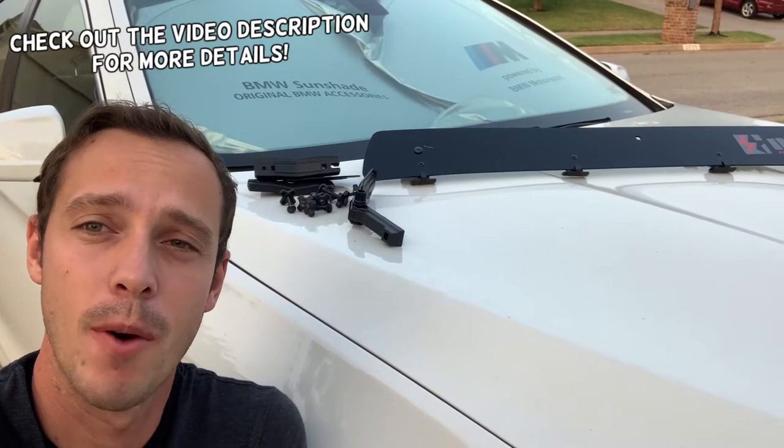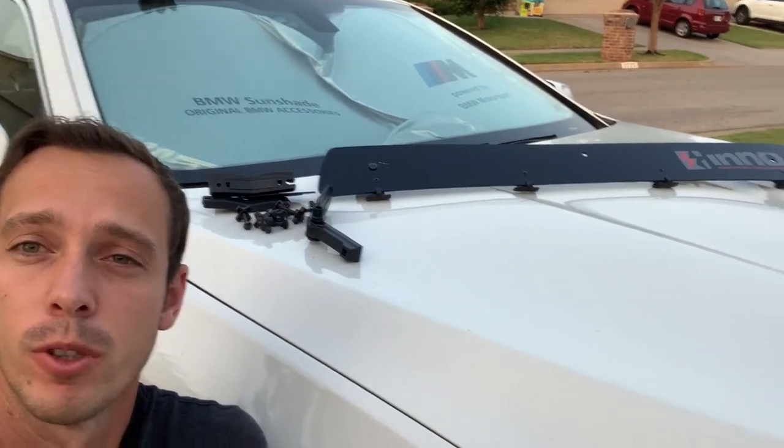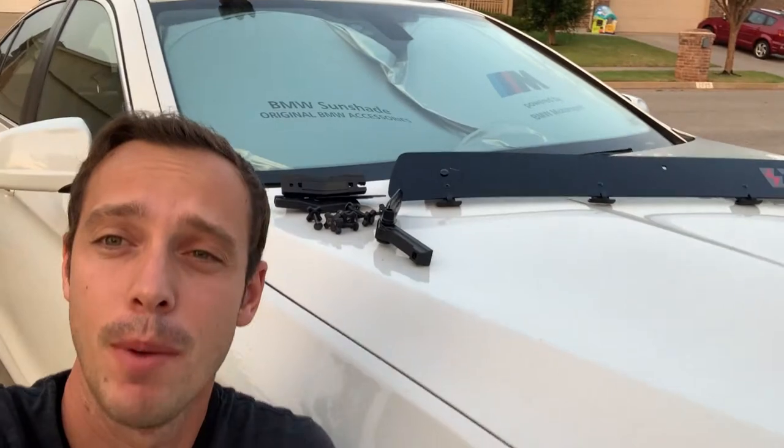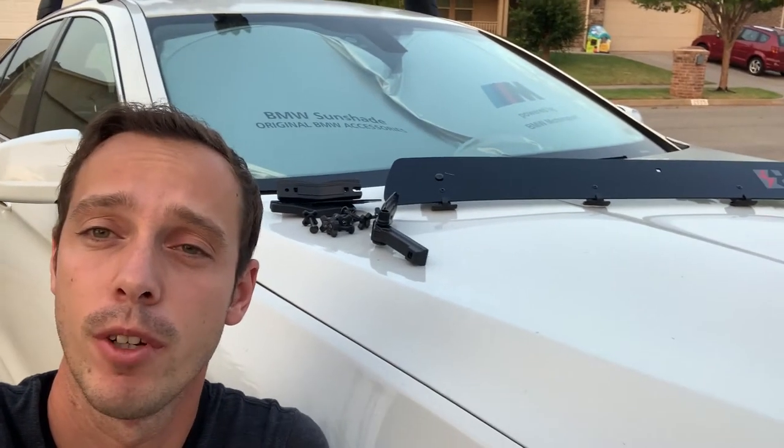Hey guys, welcome back to Honest Product Review. In today's video, we'll explain how to mount a roof rack wind deflector, also known as the fairing. We'll be explaining using a BMW right here, but it's a universal fit and should work on multiple makes and models. We'll put all our links in the description below in case you need to buy one.